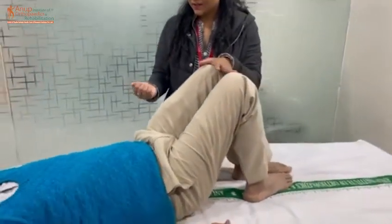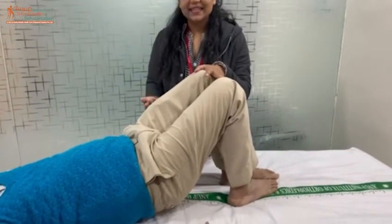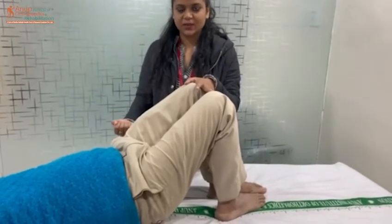Very good. We will hold it for 10 seconds. In this exercise, our back muscles are being stretched — the back muscles are stretching. We will feel comfortable with the head.